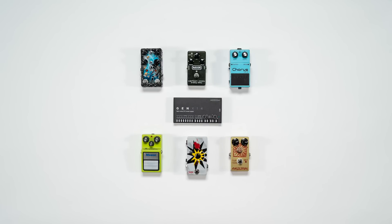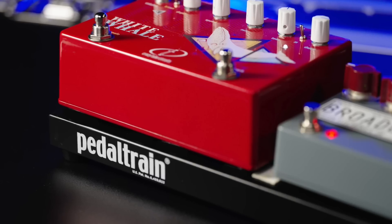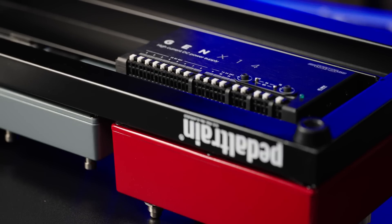Practicalities first: you can use the Gen X 14 as a standalone supply or as part of our Gig Rig modular power supply system. It's ultra slim — it'll even fit underneath a flat Pedaltrain board — and of course it's lightweight, so it hardly adds any bulk to your board.